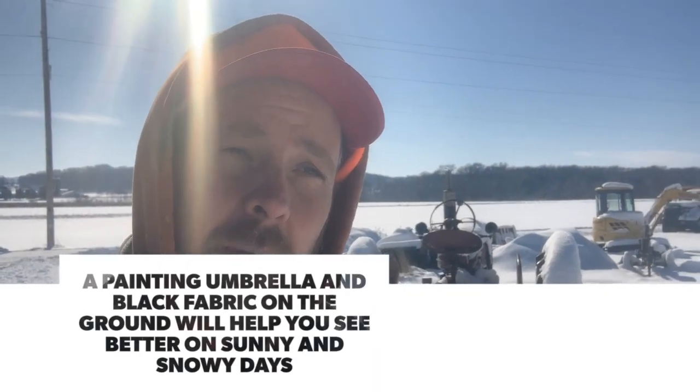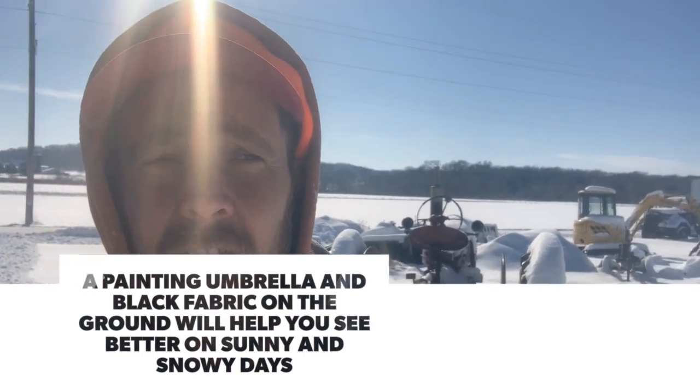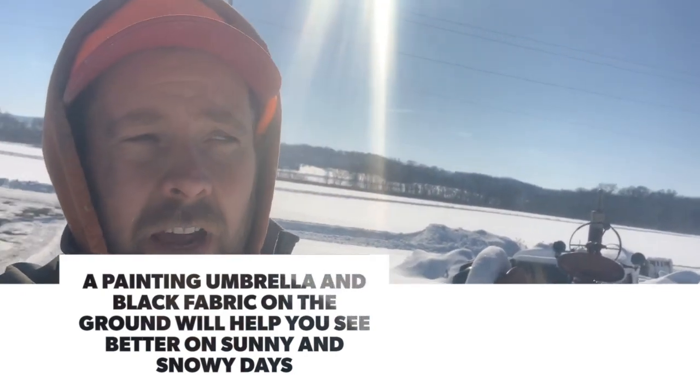This was a backlit scene. I could have used a painting umbrella clipped to my easel, and I could have also put down a piece of black fabric onto the ground that would have stopped some of that reflected light off the snow from coming into my eyes. Let's get out of here and get home for lunch.